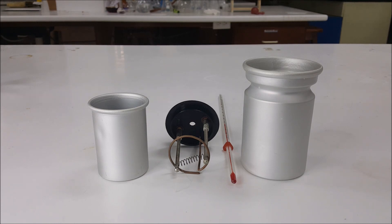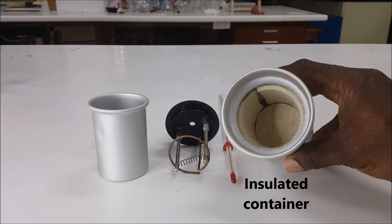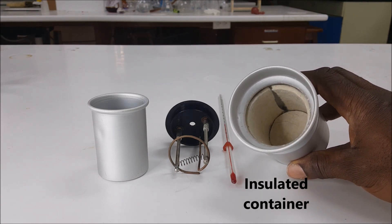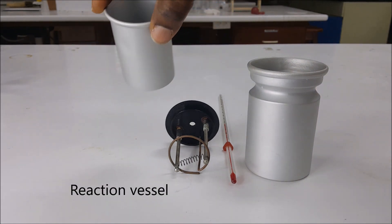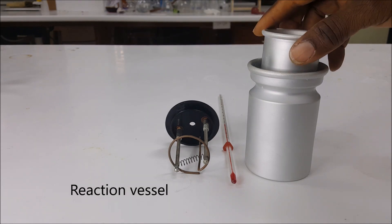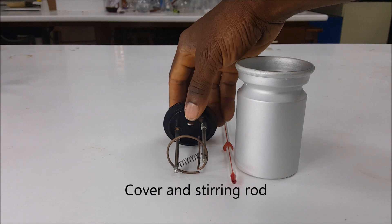A typical bomb calorimeter contains several parts. You have an outer insulated container that keeps the temperature and prevents heat from being lost too much to the atmosphere. You also have an inner vessel that is used to do your reaction in, and that fits in the insulated part.